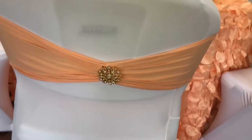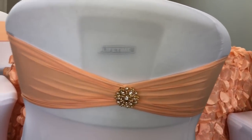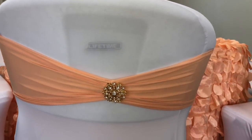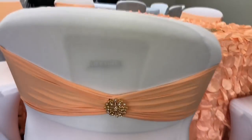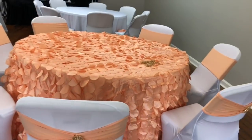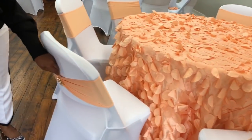So this is how the bling looks on each of the bands. I absolutely love the way that these turned out, and if you guys are interested in getting some bling to add to your chair bands or accenting your next project, I will leave the link down below.